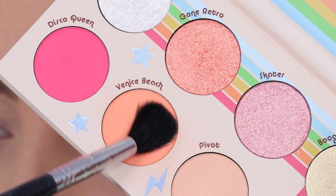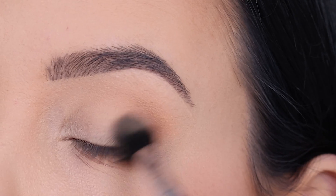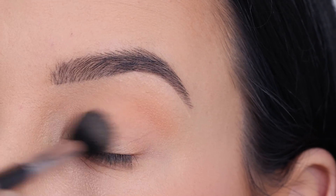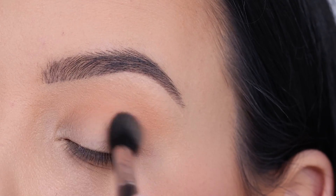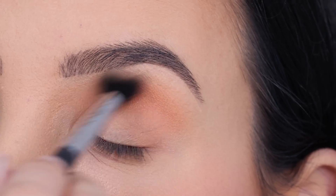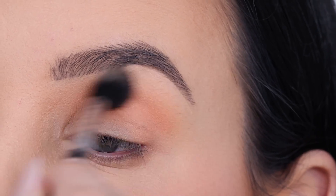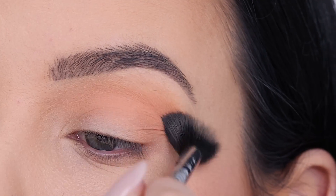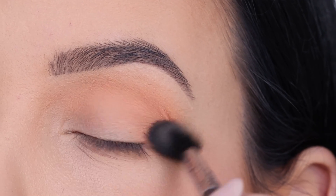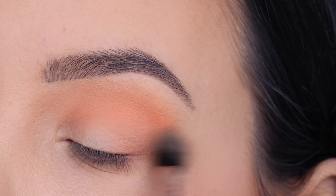I'm going to play with this palette by Colourpop and I'm going to start with the color called Venice Beach. I'm just going to start blending this all the way in my crease, going from the inner corner to the outer corner. I'm going back in with my brush a few times to make sure my crease looks as peachy as possible. The brush I'm using is a Sigma E40 brush, which I'll link in the description bar where I have a special discount code for Sigma Beauty — they have some of my favorite brushes, super good quality.